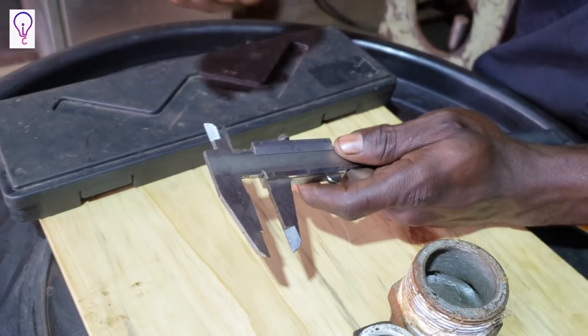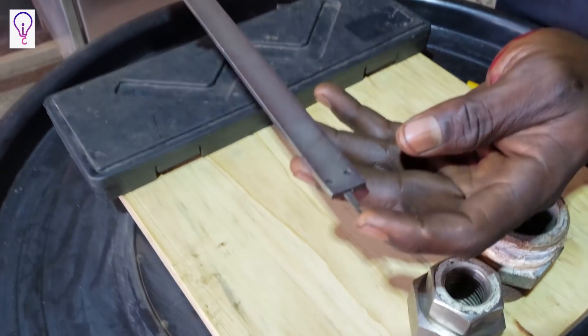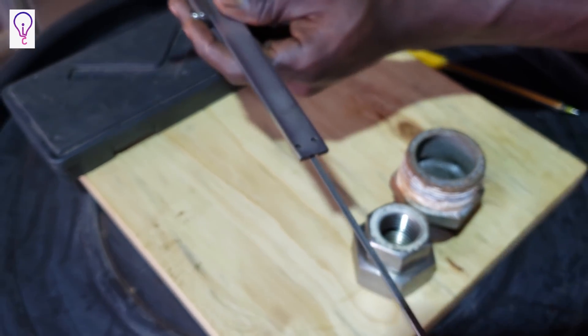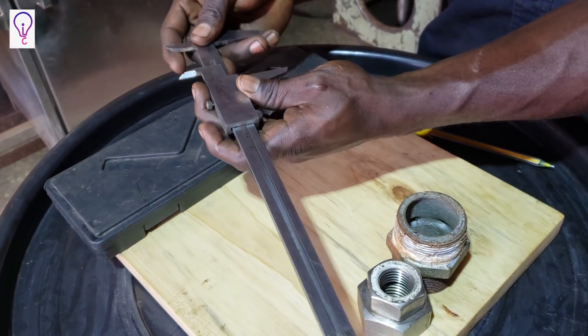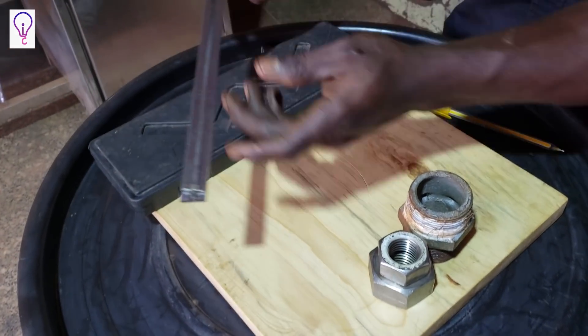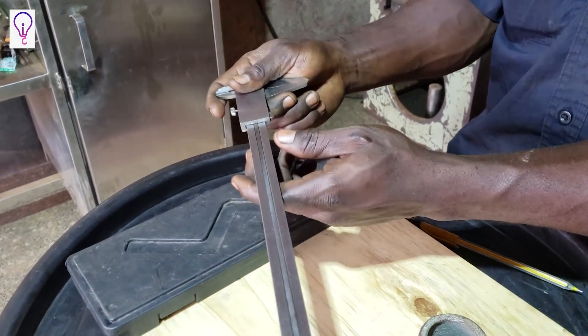At the back, we have this blade which runs whenever you open the caliper. The blade is called the depth gauge. As you can see, it moves. Once I close the calipers to zero, it's flush with the extreme end of the calipers. Whenever you move it open, it will be moving as you gauge whatever piece or dimensions you want.